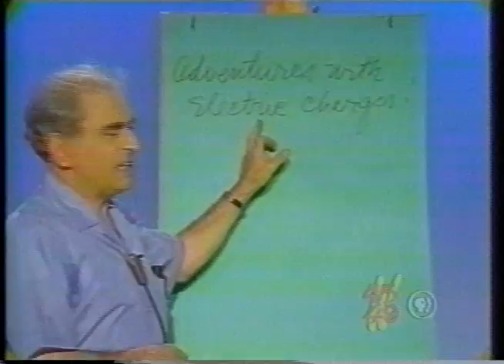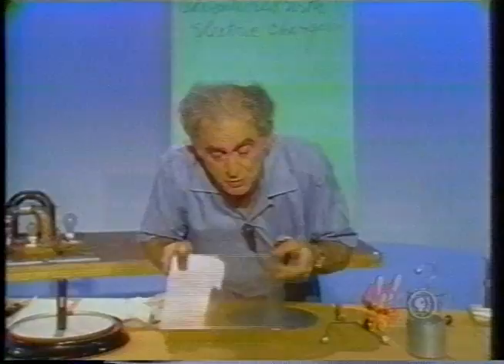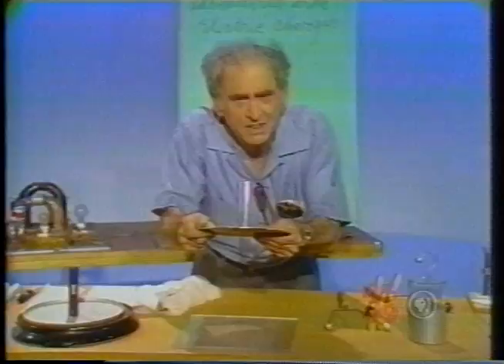Adventures — some wonderful things, really. Consider the following: here is a slab of lucite. I've now handled it abundantly; it is electrostatically neutral. Here is a metal plate on an insulating handle — it is also electrostatically neutral. I lay the plate on the slab.